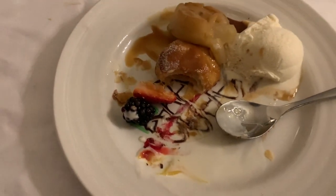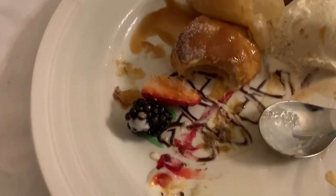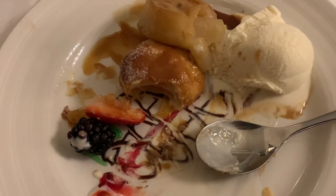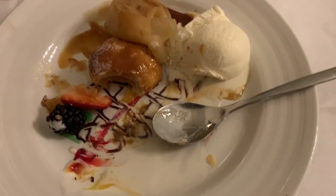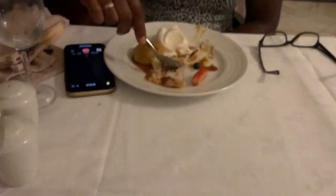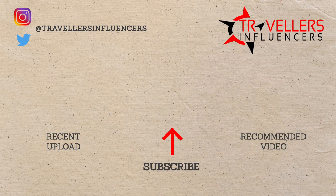This is our afters. And as you can see, I've started to eat already. What's in it, Jen? It's an apple tart. Apple tart and ice cream. Chocolate sauce. With chocolate sauce. It's quite nice. I'm enjoying it anyway. It's nice.